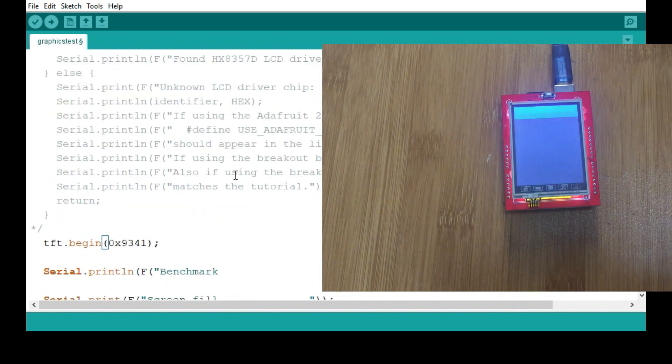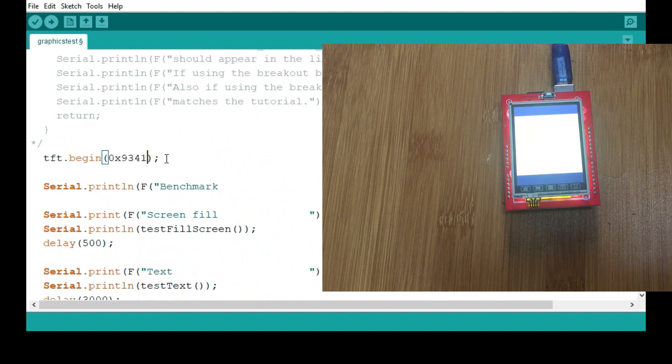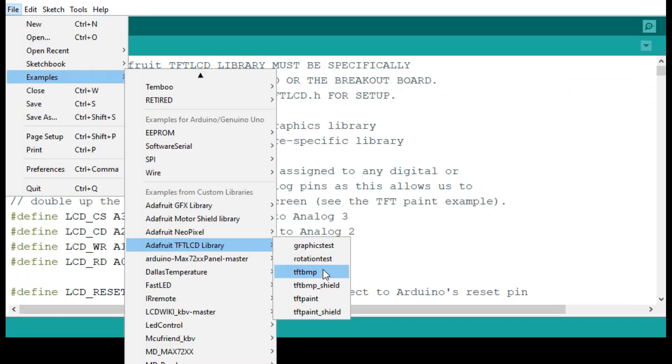As you can see from the display, you're going to get various graphic displays and text showing that your LCD is working properly. If you get any problem, go back and observe the code and make that change. This identifier change should always be made for all the example programs you use.